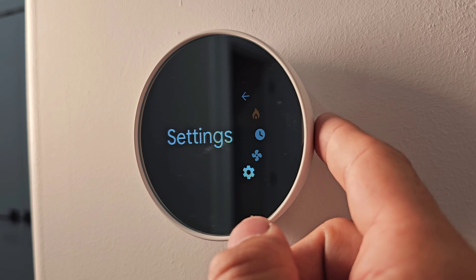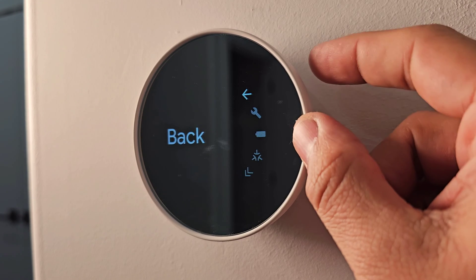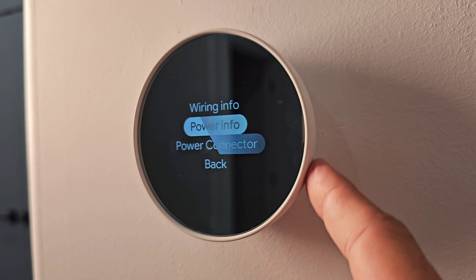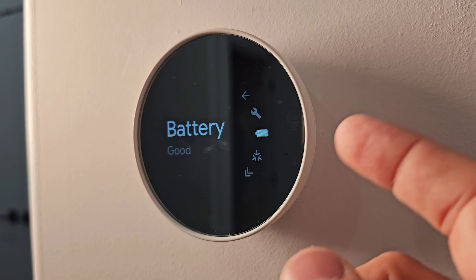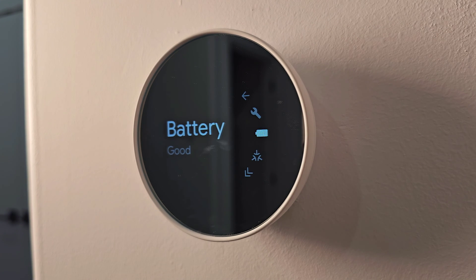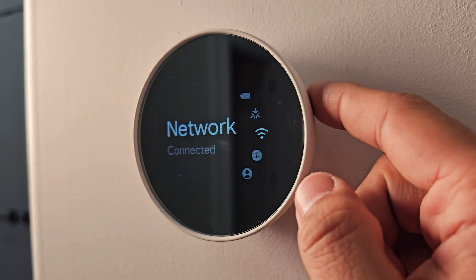Opening the Settings menu, the first sub-item after Back is Equipment, which shows wiring and power information — mainly for contractors to check connections, not for typical use. The second item is Battery Status. The thermostat is connected to mains power but also has two batteries at the back as a secondary source, so the thermostat will still display the room temperature during a power outage.